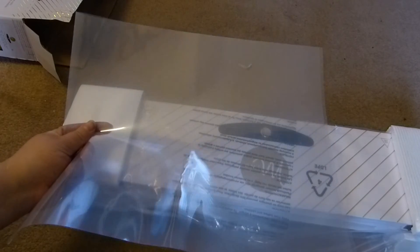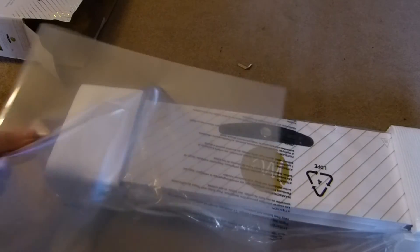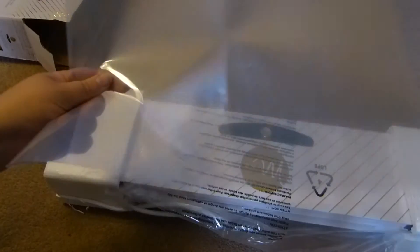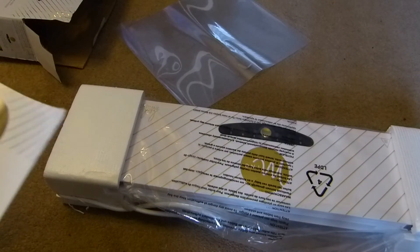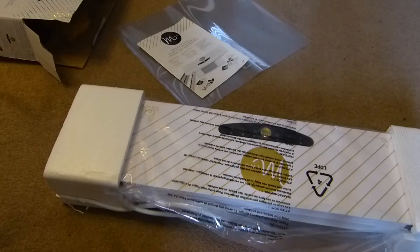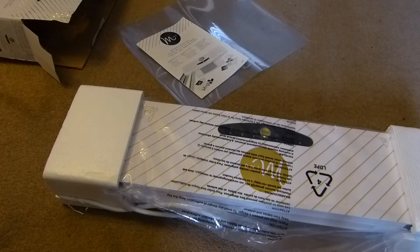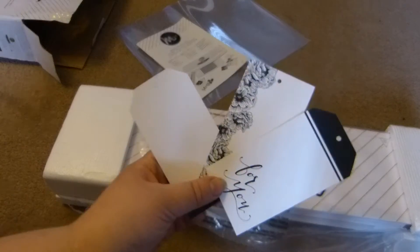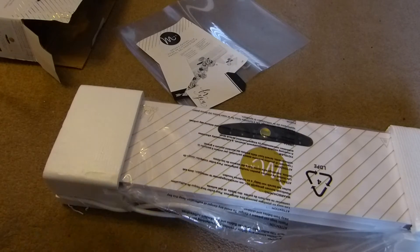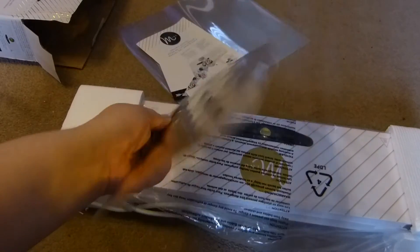A carrier sheet, which is I think where you put your foil into to go through the foil applicator. That's your carrier sheet, an instruction manual, a few tags, and it looks like you get a sheet of gold foil as well.